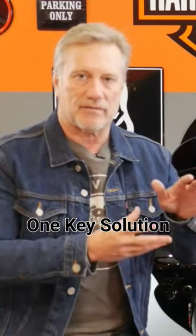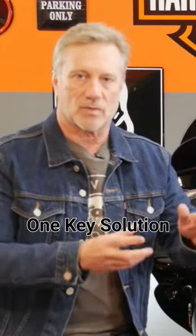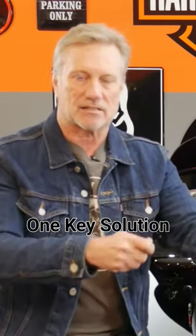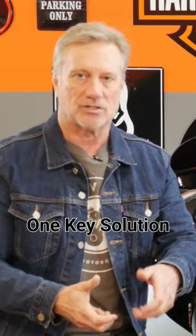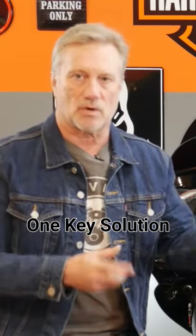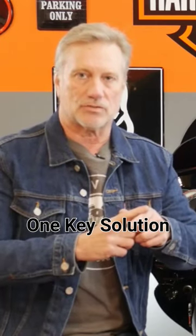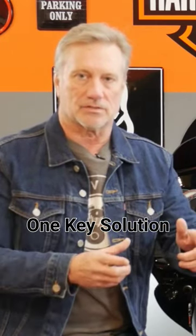Lastly, one of the things people have a challenge with when they go to aftermarket tour packs is you have another key that locks that tour pack that doesn't match your saddlebags or your ignition. Well, I'm going to show you a solution to get the same keying on that tour pack as everything else on your bike.